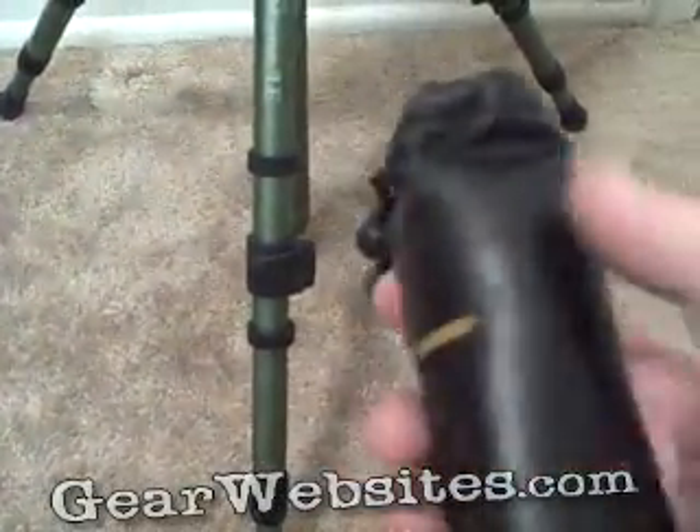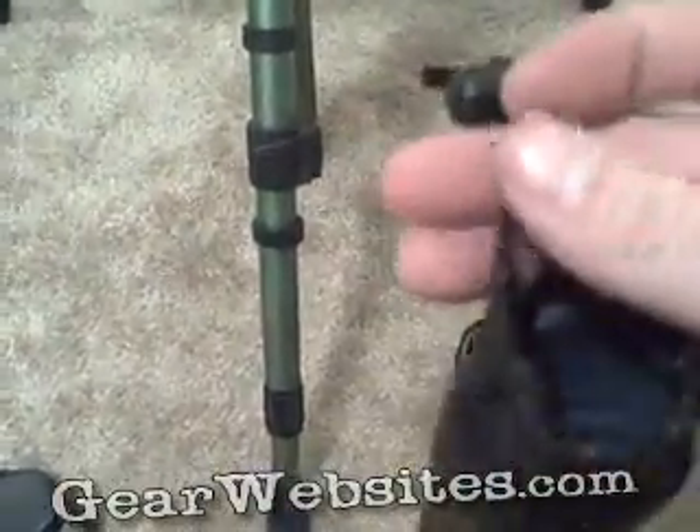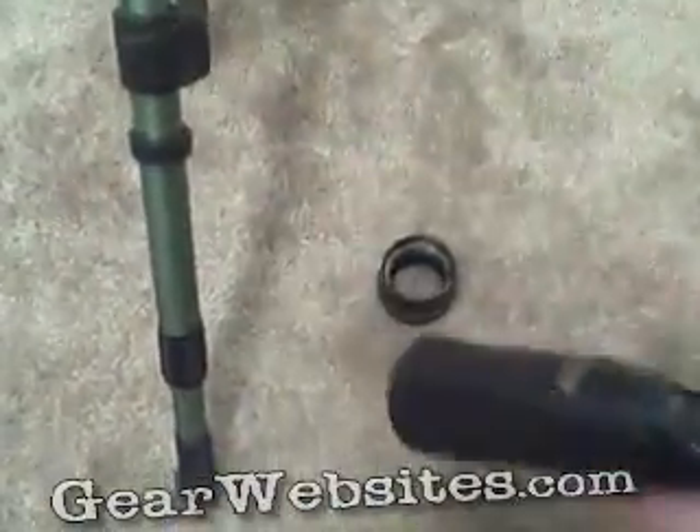The 2-power magnifier came in a little thin leather pouch with a drawstring and cord lock. It says Fujinon on the bag.